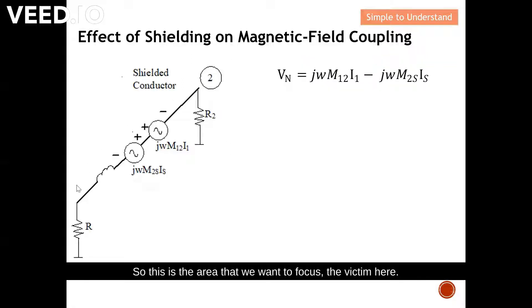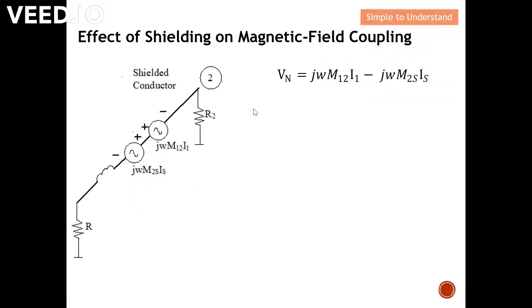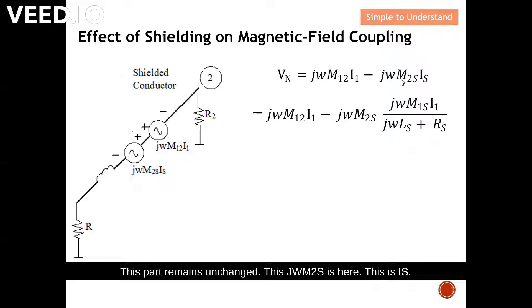The induced voltage on the victim — conductor two — is the final induced voltage coupled from conductor one. You can see it is jωM₁₂·I₁, minus the effect jωM₂s·Is. This is the resultant induced voltage on conductor two. This part jωM₂s·Is represents the voltage source jωM₁s·I₁.